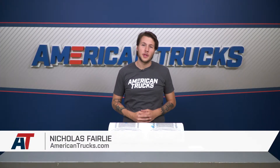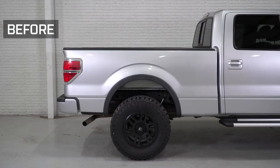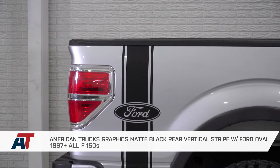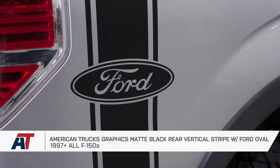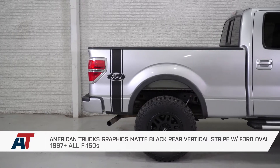The American Truck Graphics Matte Black Rear Vertical Stripe with Logo is for any 97 and up F-150 owner out there that wants a quick and easy way to enhance the side look of their truck while also showing up their truck pride with the licensed Ford logo to match, but isn't looking for a flashier, glossy vinyl finish.